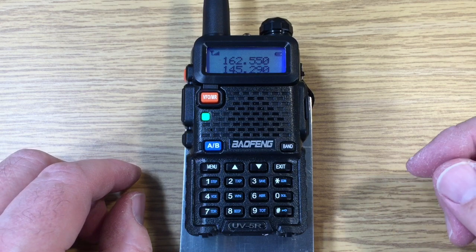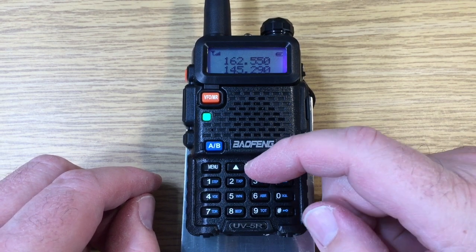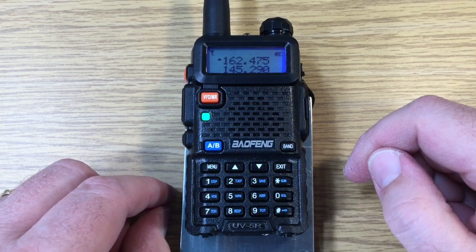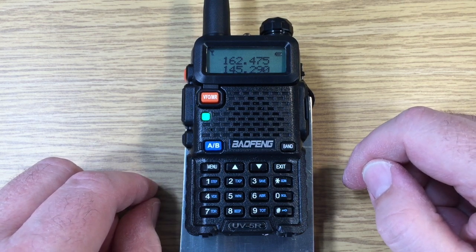Now we've come to the Portland NOAA Weather Channel. We can decrease the frequency with the down arrow, and we'll do that again and another time. Here we hear Salem, which is 66 miles away. This indicates that a faint signal is still coming through on the squelch.